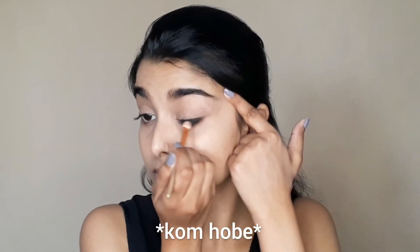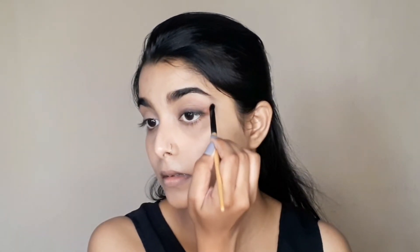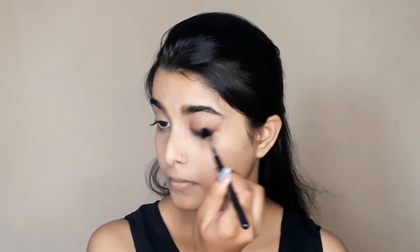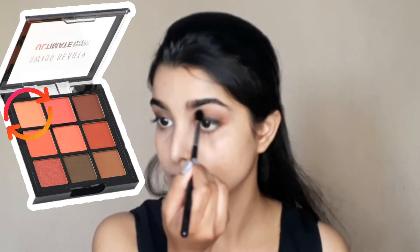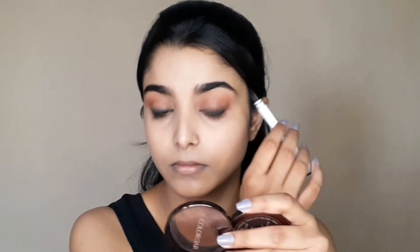Next, I blend some eyeshadow products. I use an eyeshadow shade to blend and smudge, and to create a wing. It looks like a smudged, smoky liner. I blend with a blending brush along the edges, and then I use a liner to tight-line close to my lash line.